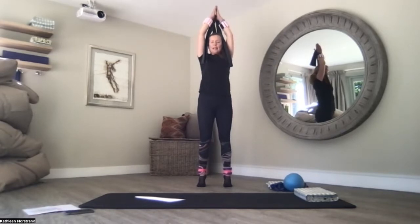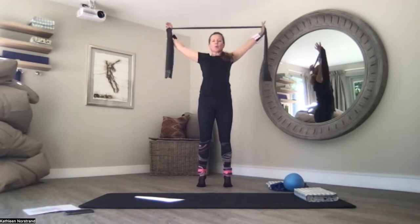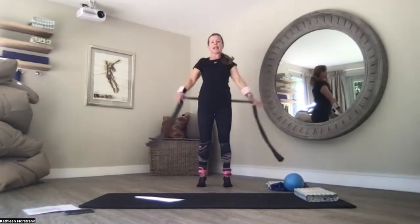Squeezing your shoulder blades, lengthening your arms up to the ceiling — shoulders next to your arms, lengthen next to your ears. Prayer. And back to centre.